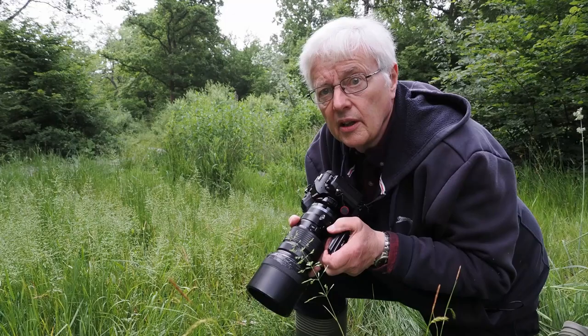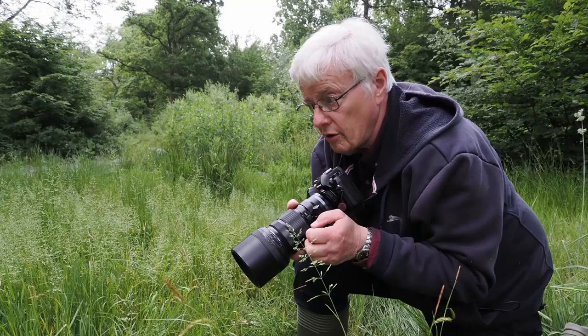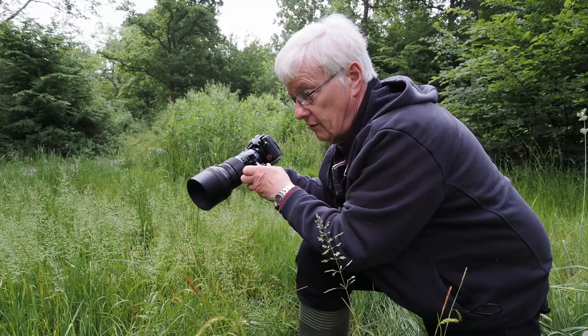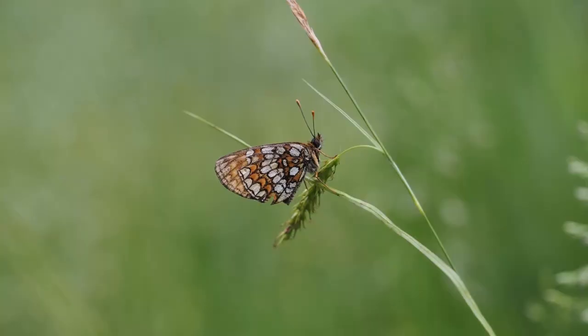It's important when photographing a butterfly sitting on a bit of grass with its wings folded back that you try to get the back of the camera as parallel with the butterfly as possible. You're going to get a lot more in focus that way. If I shoot it from a head-on angle I won't get the back wing shot, but if I get parallel and flat onto it I stand a much better chance of getting a nice sharp image.